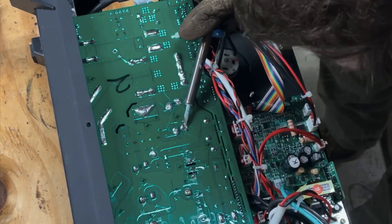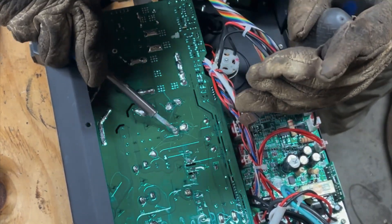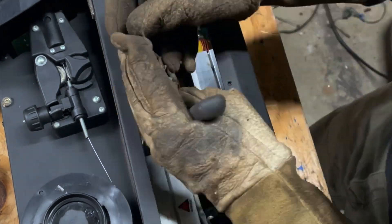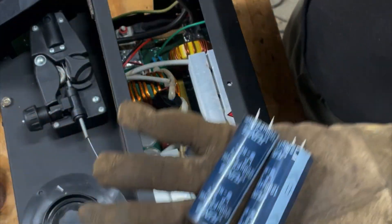So now we're going to use our soldering iron to heat up the solder, and I'm using these pliers to push the capacitor through. Then we're going to wiggle that capacitor out on the other side — using the pliers to kind of break everything free. And here are the capacitors out.